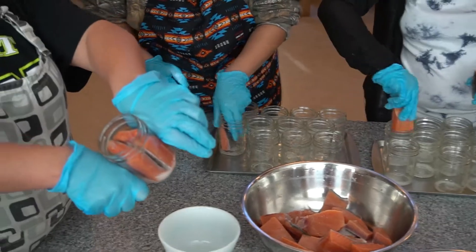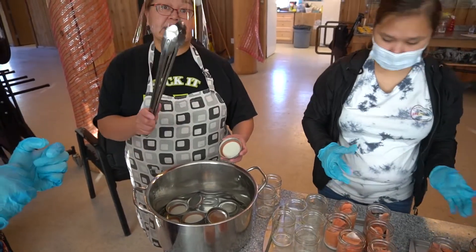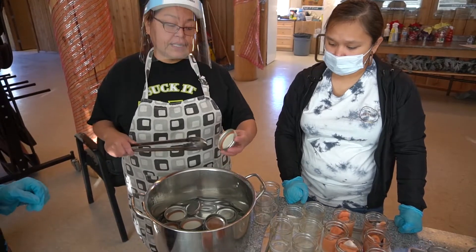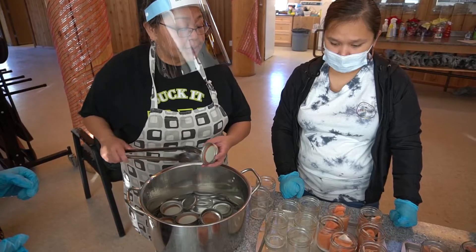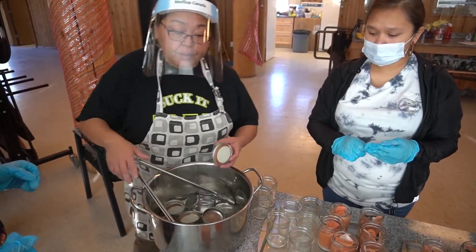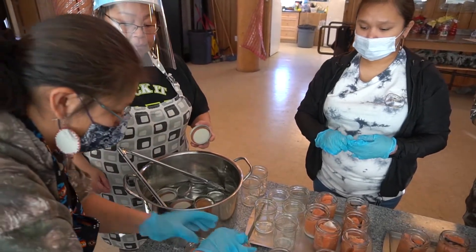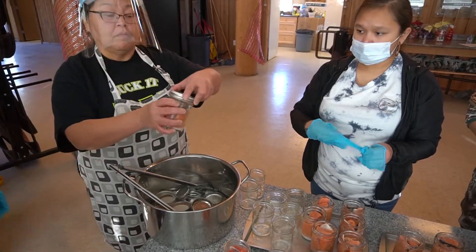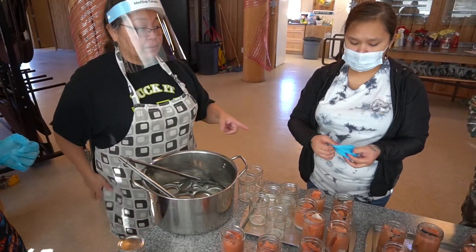So that one is full. We sterilized the tongs with the lids because we don't want to touch the inside. They've been sterilized, and these have been wiped down with the towel. So once we put that in, we could put it in the pot.